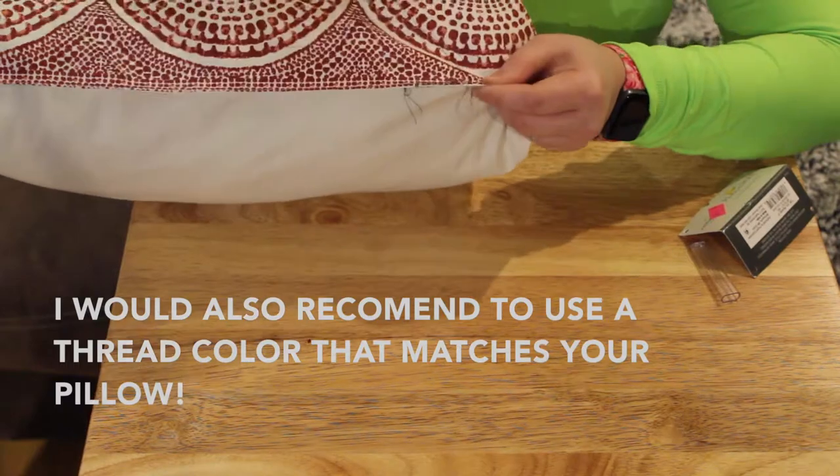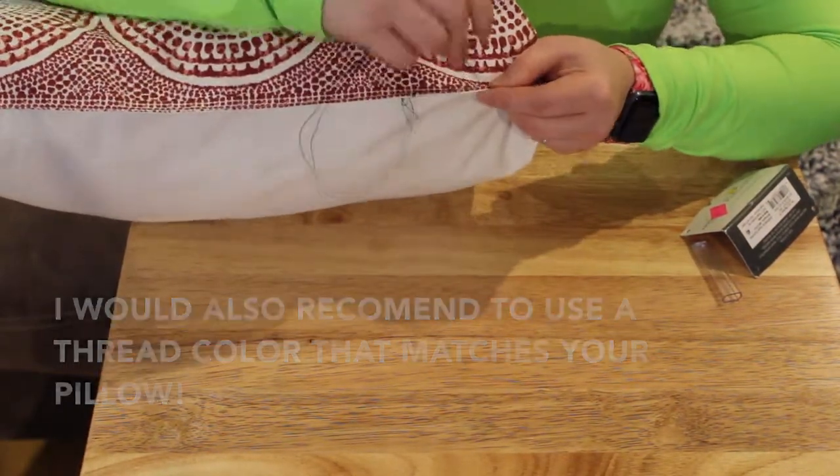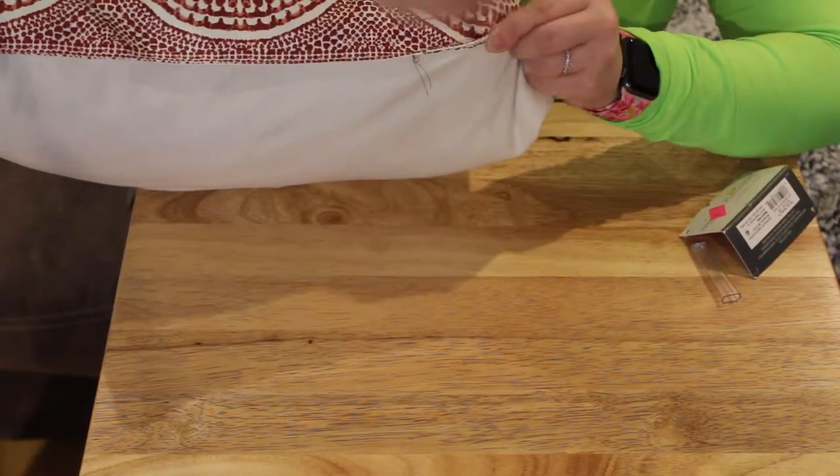Next is to close your pillow. I recommend using a needle and thread so it's more sturdy, but if you don't plan to wash these pillows, I would say you could just close it with hot glue.